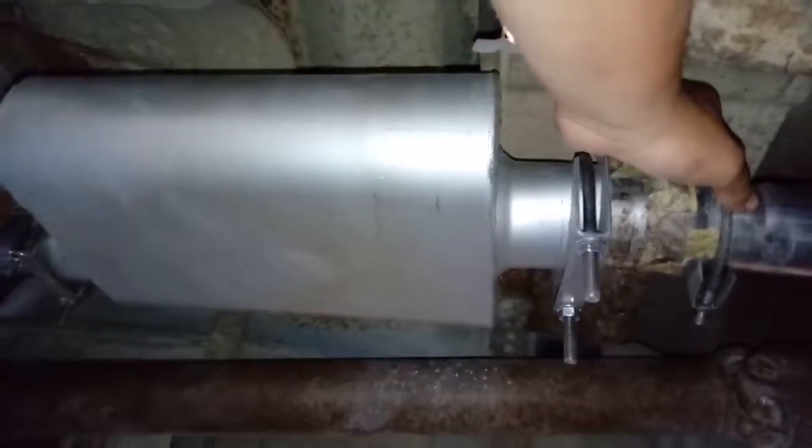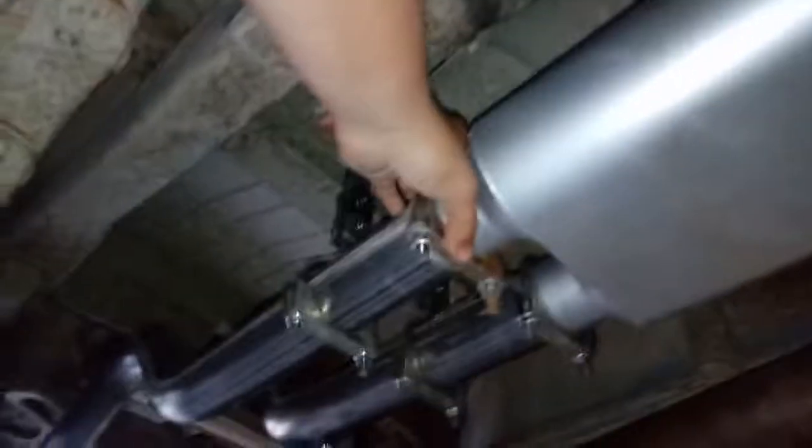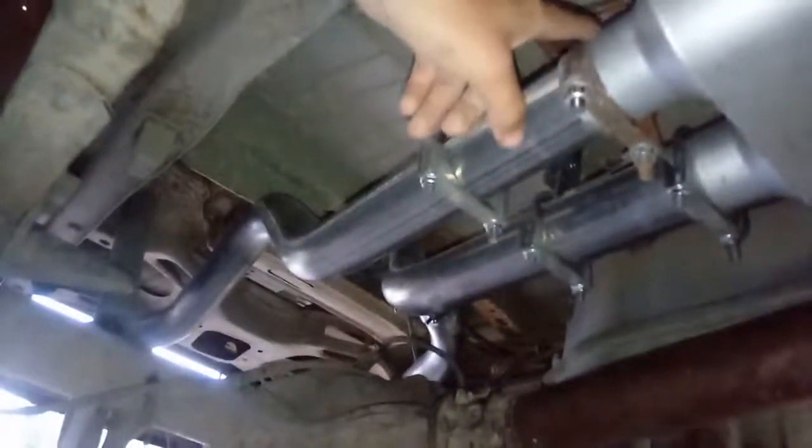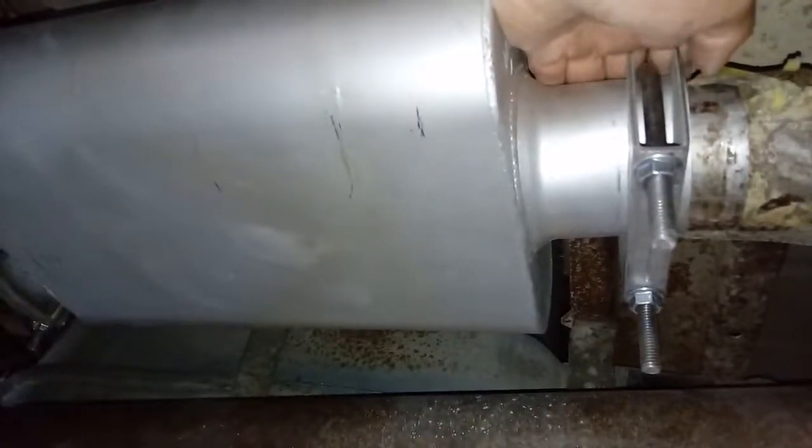You're going to need an adapter — or reducer, whatever you want to call it. Also, the clamps it comes with: keep in mind you're going to have to get new clamps because they don't fit over everything. They fit in one spot but not on the little elbows. You're also going to need a 3.5-inch pipe clamp — you could probably go with 3.25, but I went 3.5 just to be sure, and it fit perfectly.